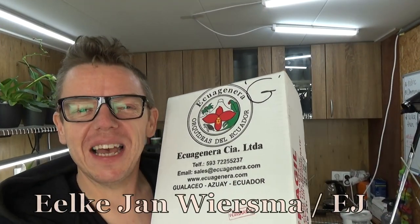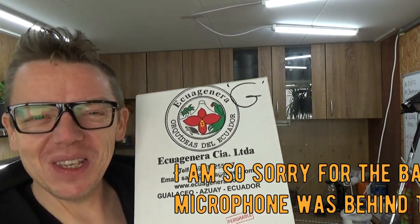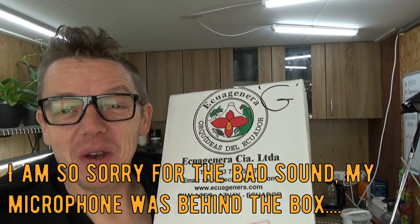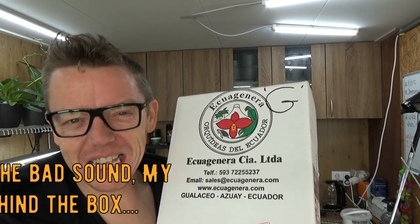Hello and welcome to the Orchid Saga. My name is Elke Wiesma, but ETA is fine too to keep it simple. This is an unboxing video — I just received my new orchids from Aqua Genera. They shipped them all the way from the US to Germany, and from Germany they shipped them to the Netherlands.